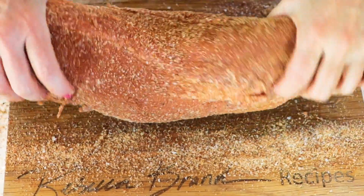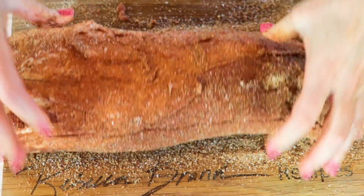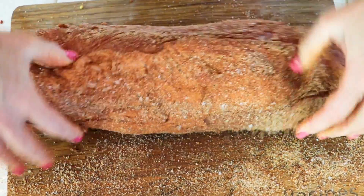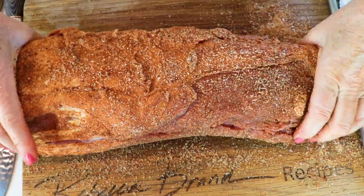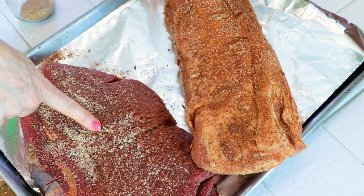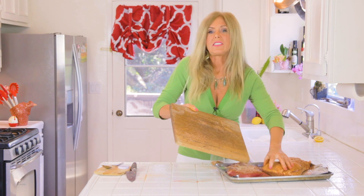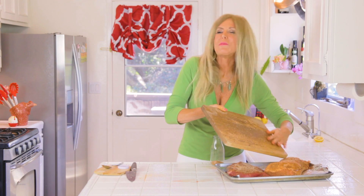That looks great — look at all those spices. I just keep smushing it so it picks up the stuff on the board too, end to end. Now porky's going to take a little nap next to beefy. 30 minutes is good, but you don't need a timer. Turn on your grill while this is setting up — it's perfect if you start with this so it can rest while you do your other prep.